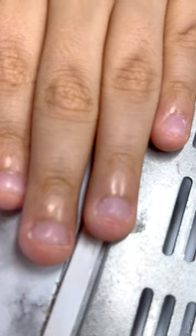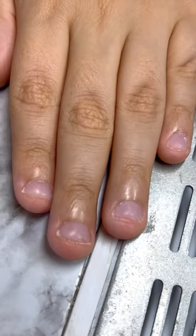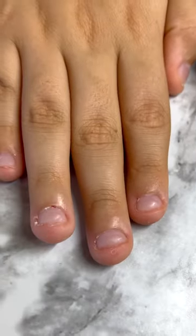Here you can see the difference between his two fingernails — one looks thicker than the natural one.